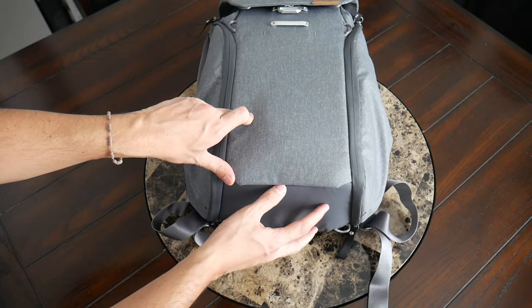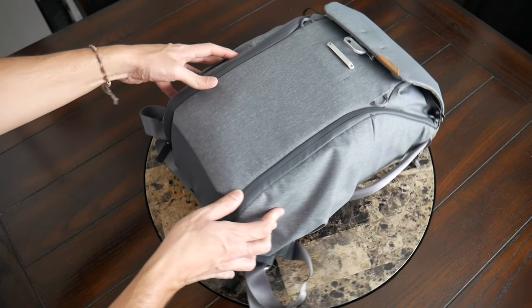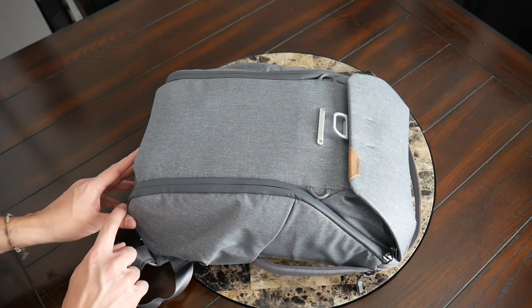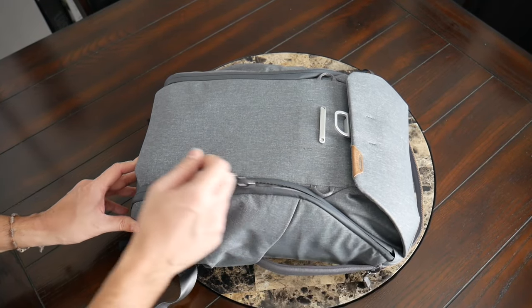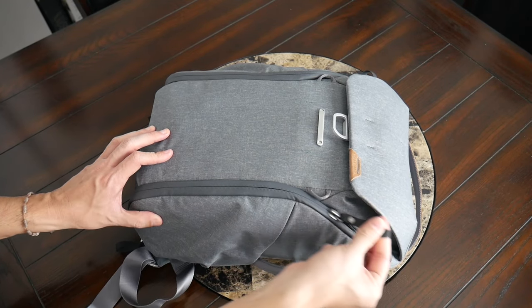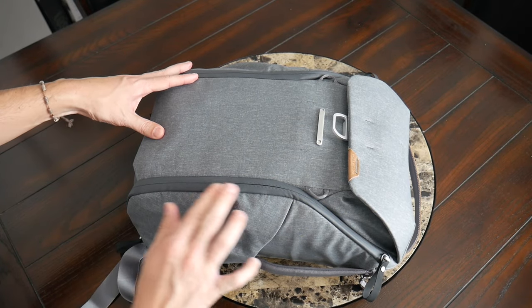On the bottom you have a more reinforced 900D fabric to give you a little bit more peace of mind when placing the bag down. You also have some really well-protected and smooth-working zippers. Peak Design doesn't use YKK, but regardless, these have continued to work well — I've had a few different Peak Design bags over the years and haven't run into any issues.